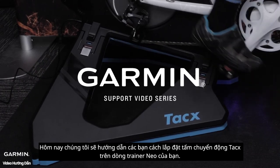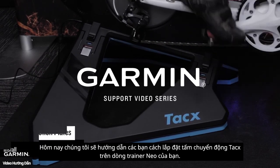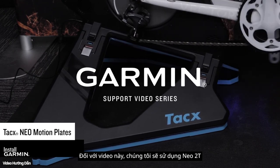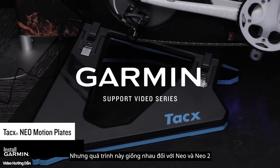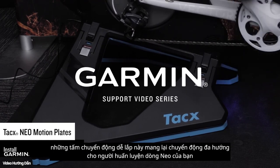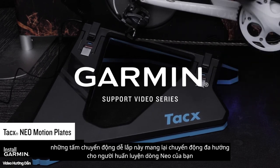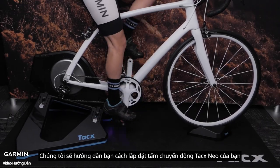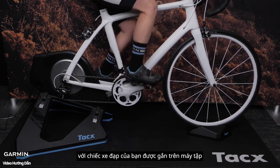Today we will show you how to install TACS motion plates on your NEO Series Trainer. For this video, we will be using a NEO 2T, but the process is the same for the NEO and NEO 2. These easy-to-mount motion plates bring multi-directional movement to your NEO Series Trainer. We will show you how to install your TACS NEO motion plates with your bike mounted on the trainer.